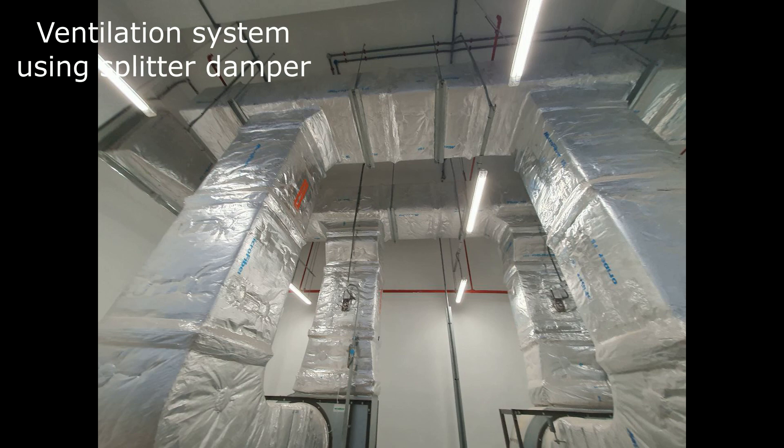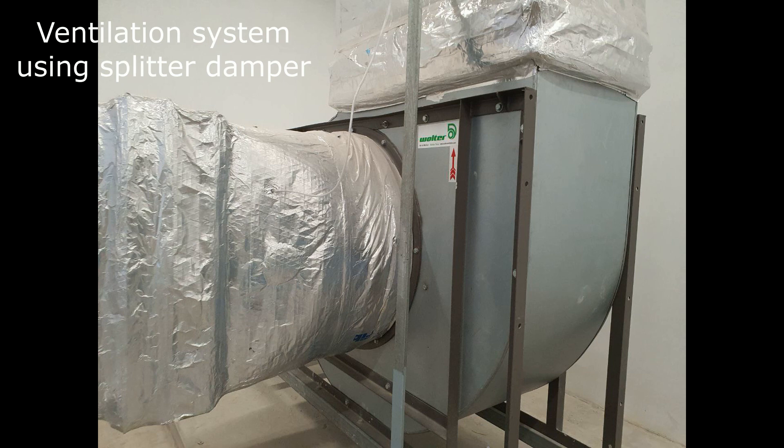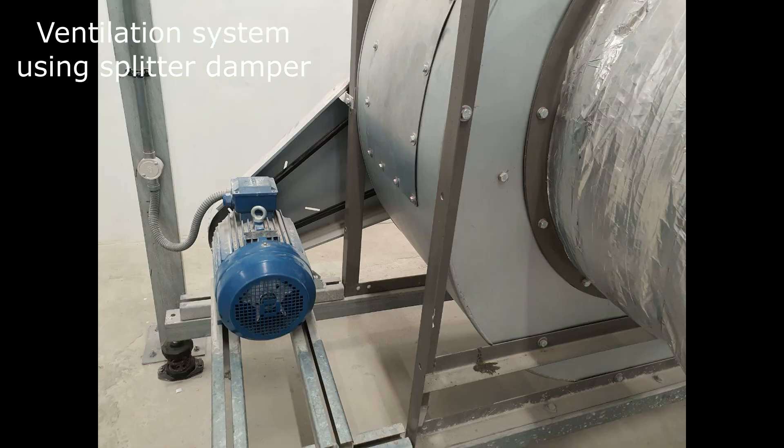If the position of the splitter damper is down, it means the damper is open. If it is in the vertical position, it means the splitter damper is closed. So these two fans must each have one closed and one open.